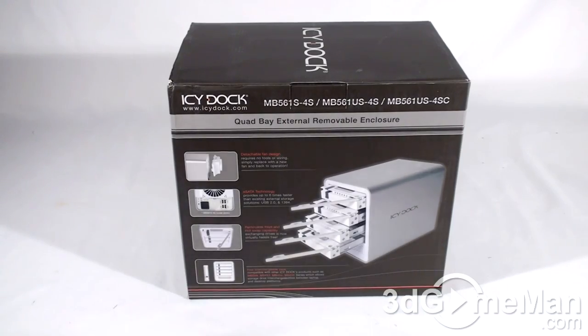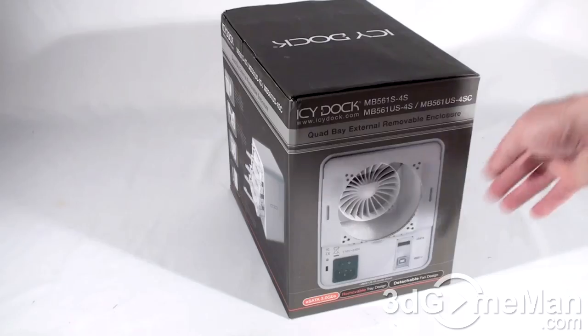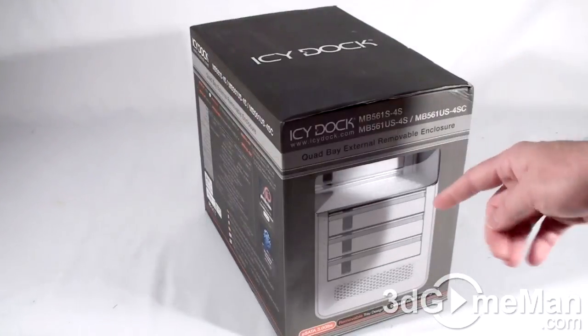Hello again, I'm Augie Reynolds, and welcome to another unboxing video. Today I'm looking at the ICDoc MB561US-4S Quad Bay External Enclosure. This box has all kinds of features and specifications and pictures, even windows, so you can have a glimpse at what the product looks like inside of the box.